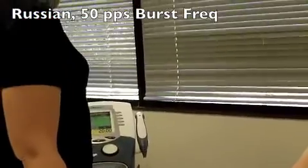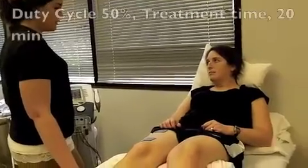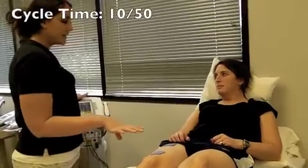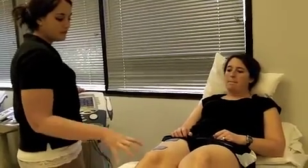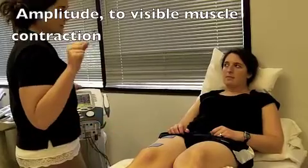Our settings for Russian are going to be: we're going to keep it at 50 for the frequency, and our duty cycle is going to stay at 50% right now. It's going to have a cycle time of 10 seconds on and 50 seconds off. The on time is when your muscle is going to be contracting. When you feel your muscle contraction, when you feel it come through here, you're going to go with the contraction.